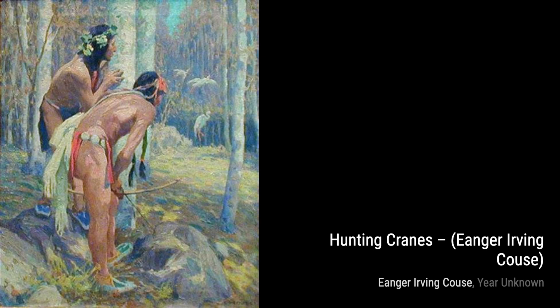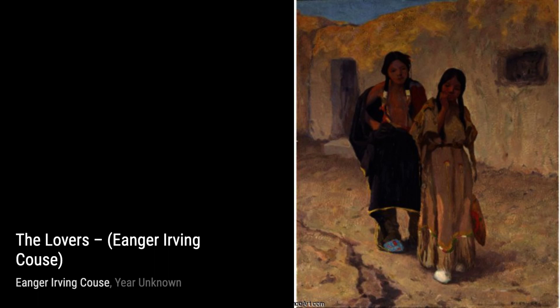Next, we have Indian Portrait by Inger Irving Kaus. This artwork beautifully portrays the strength and dignity of a Native American individual, showcasing their rich cultural heritage.